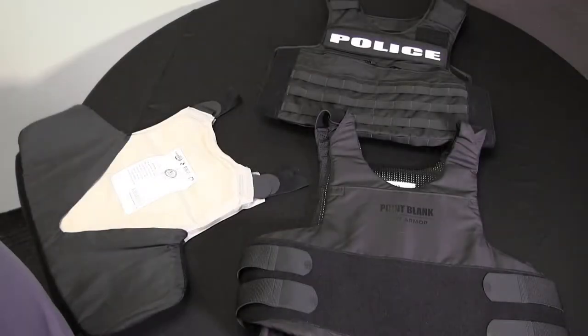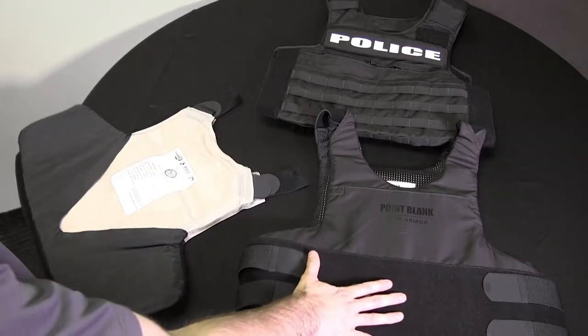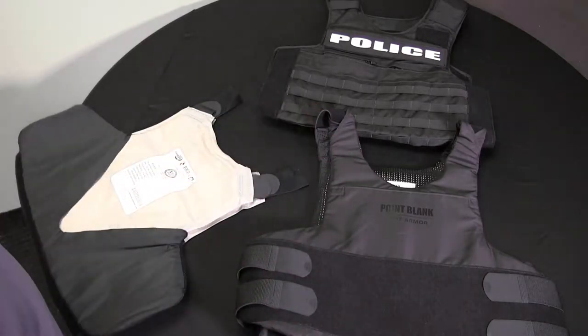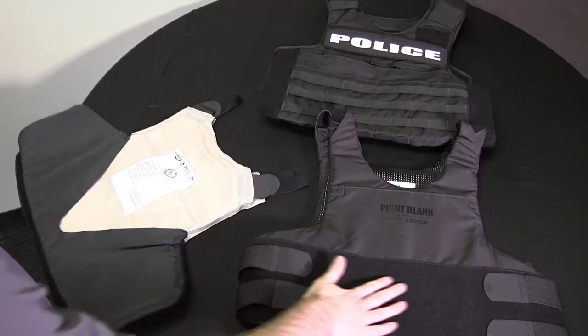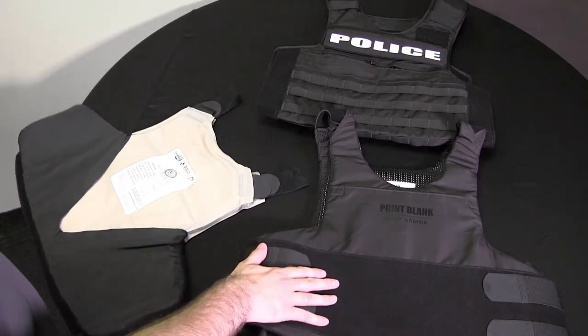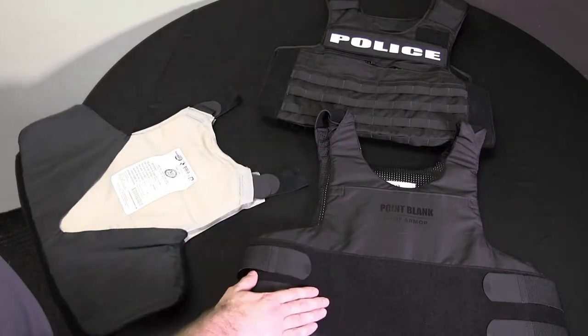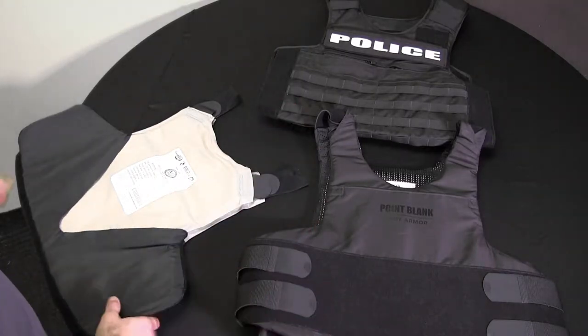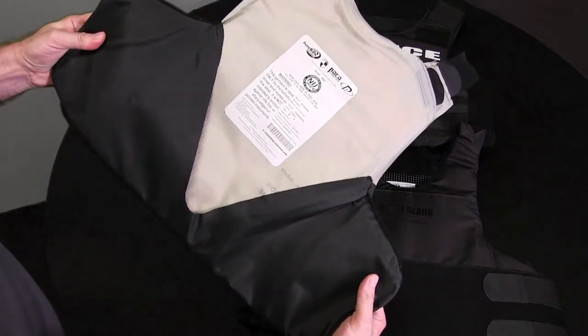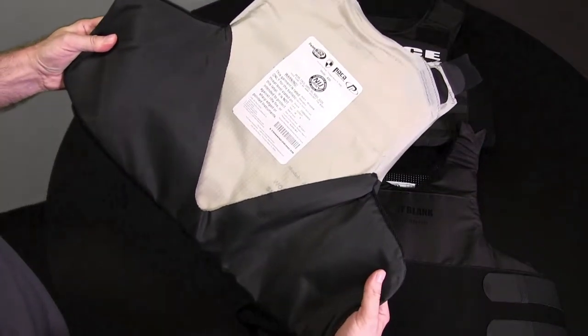To assemble your ballistics into your ODC carrier, you have three options. The first option is to take your concealable carrier and directly put it into your outer sleeve. The loop on the front and back of your concealable carrier will act as the platform for the rest of the components for the ODC. The other option is to take your ballistic panels and put them into the ballistic sock and then put this inside of the ODC.